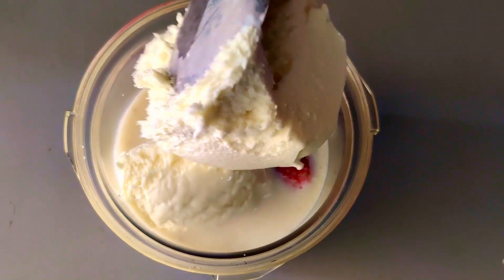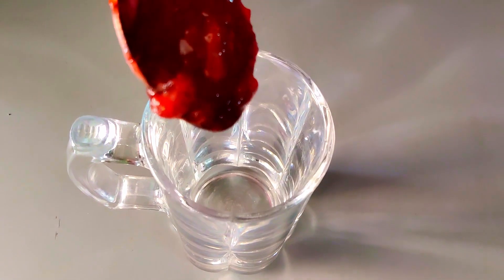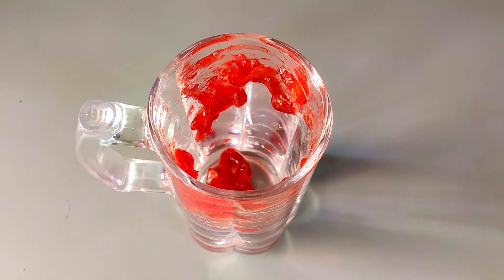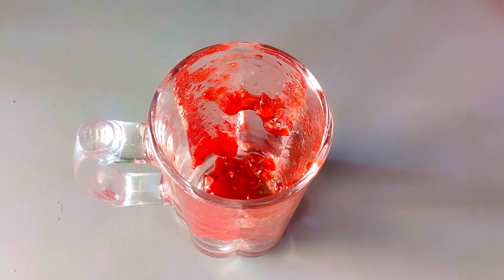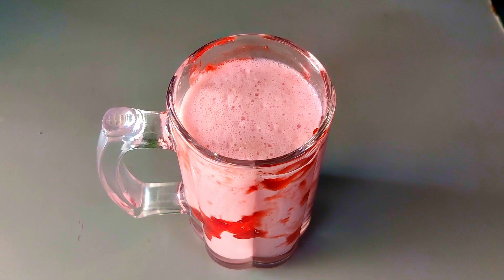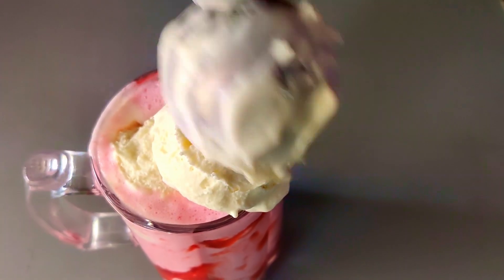I am going to add 3 tablespoons of ice cream. Now we are going to add 2 cupcakes. I will put it in a little bit and apply it. I will put it in a thick shape and add a little ice cream.